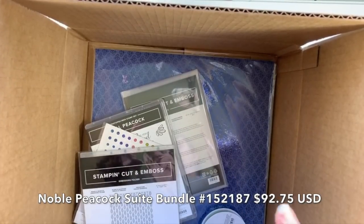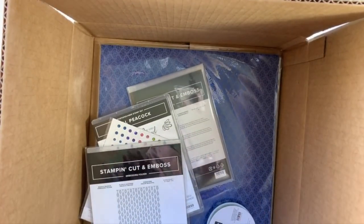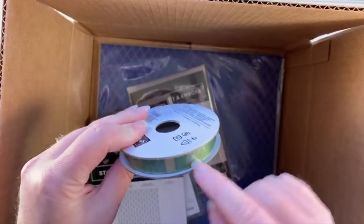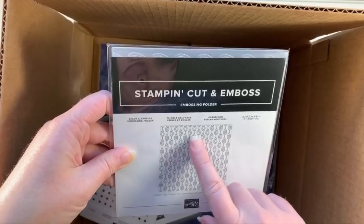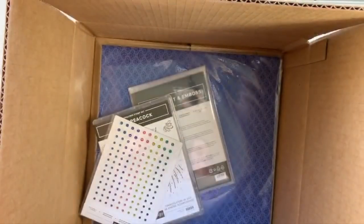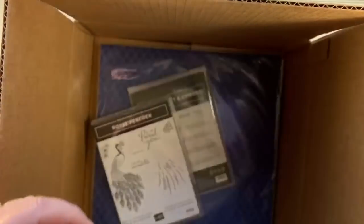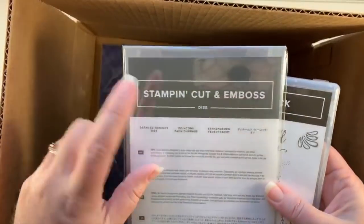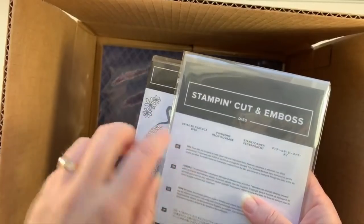Everything except for this comes in a bundle. You can purchase the Noble Peacock Suite photopolymer bundle for $92.75 and you get all of the stuff in this box right here. It comes with the reversible ribbon, 10 yards — it's kind of a greenish on one side and a bluish on the other side. We've got the stamp and cut and emboss embossing folder, these are like the beads and baubles. We've also got these gorgeous Noble Peacock rhinestones in all those beautiful jewel tone colors. We also have the bundle — so you get the Royal Peacock photopolymer stamp set as well as the stamp and cut and emboss dies for the detailed peacock dies. Those coordinate together, and in this bundle you still get your 10% off the bundle price for those stamps and dies.